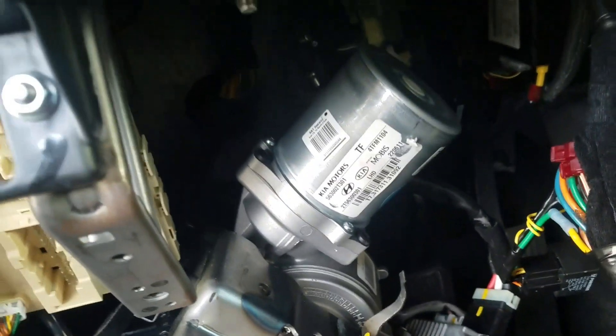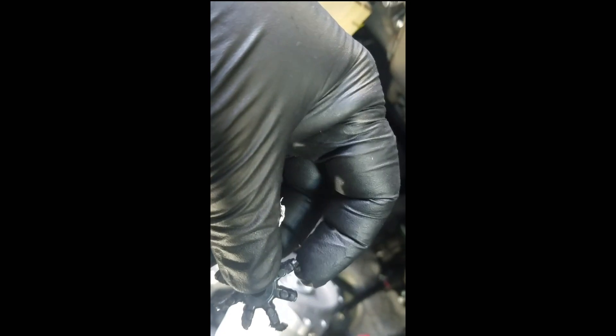There are three of them. One you're not going to be able to see — it's going to be on the back side. After you go ahead and take those off, you're just going to shimmy it off. Don't touch the motor assembly itself because you want it to line back up with little effort.